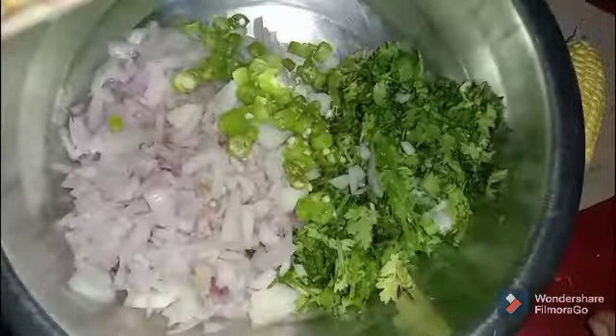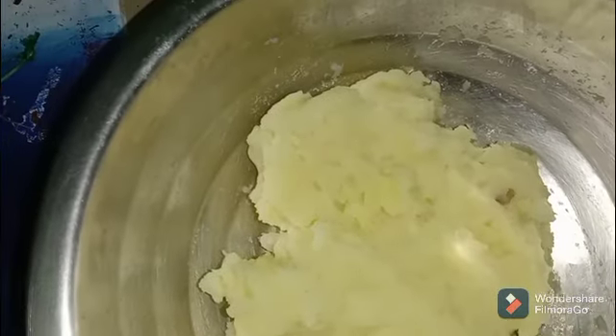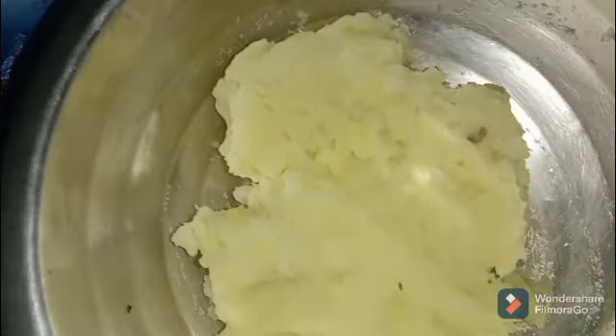We will add the mixture to the blender. We will add this mixture to the boiled potato paste.